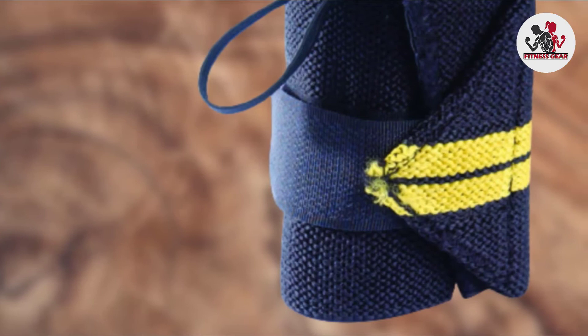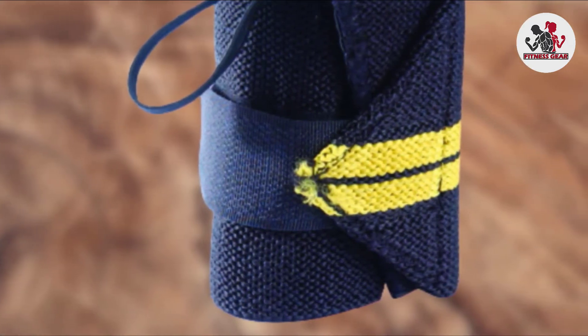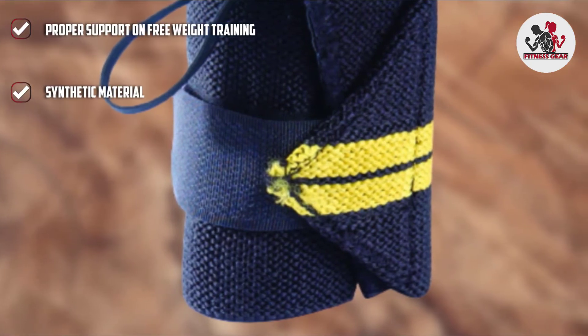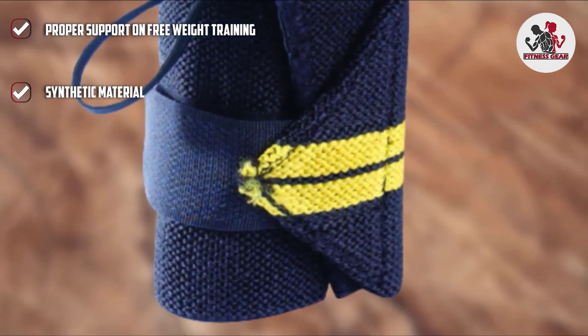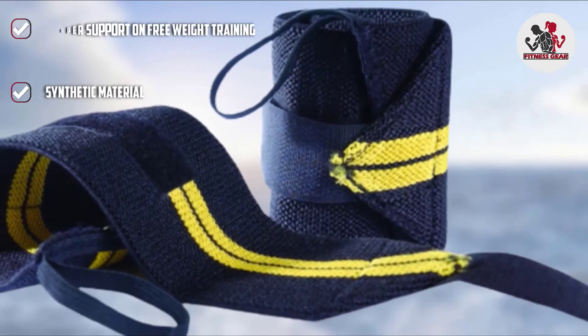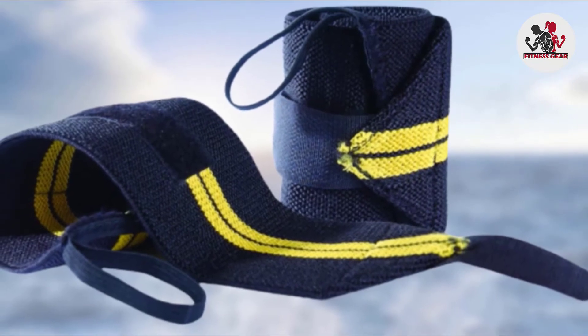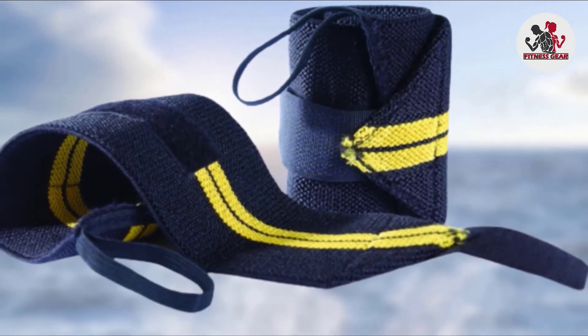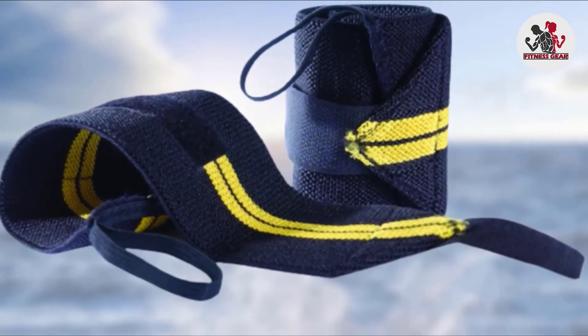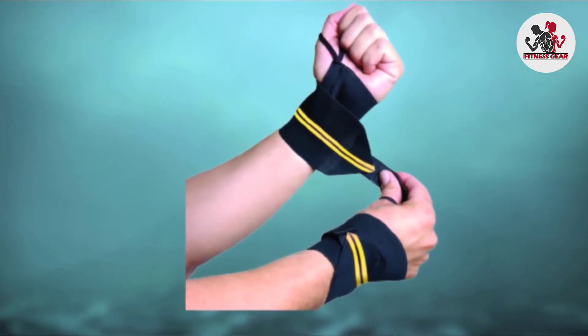However, CAP skimped on cost to deliver a great product at a good price, and it shows in the quality of the straps — the elastic thumb loops can snap after a while and do not withstand washing or continued use. That said, you'd get a great deal of support for the price, and because they're so easy to put on and adjust mid-rep, we'll say yes to the CAP Barbell straps.